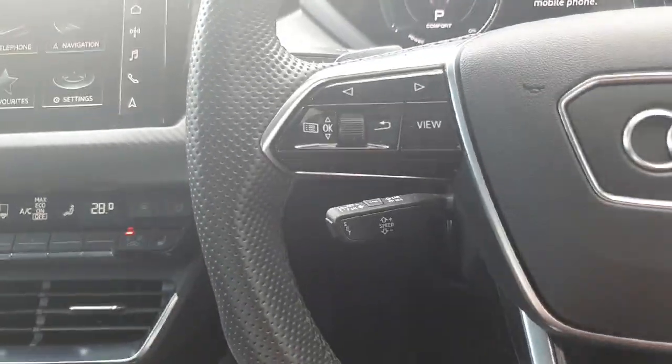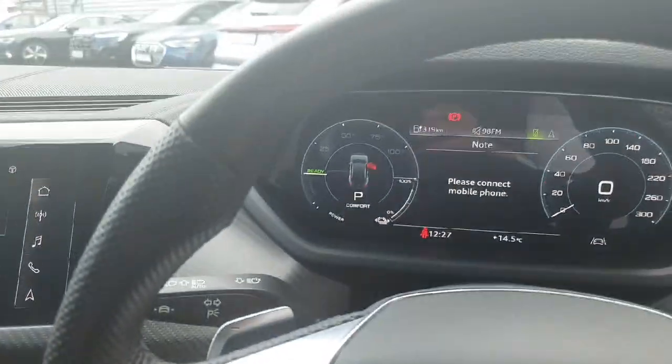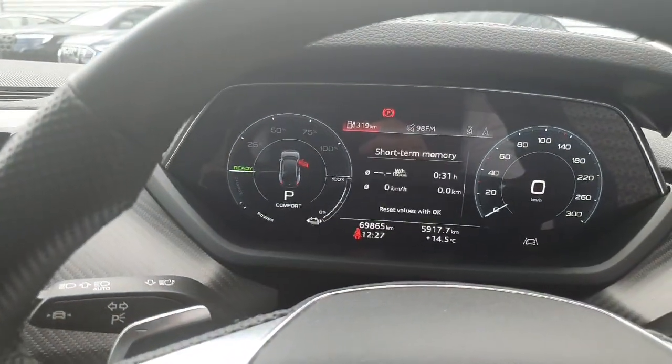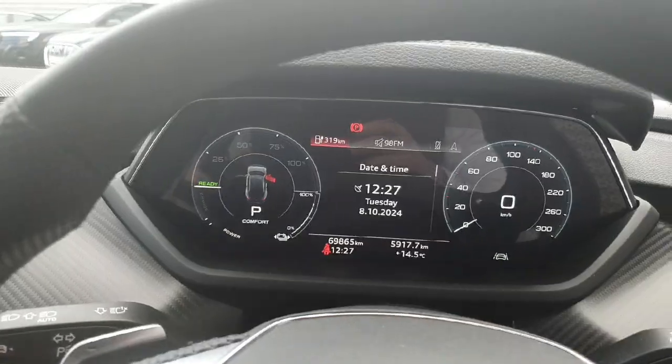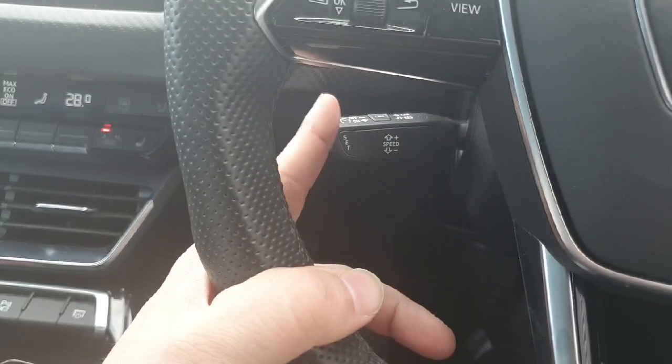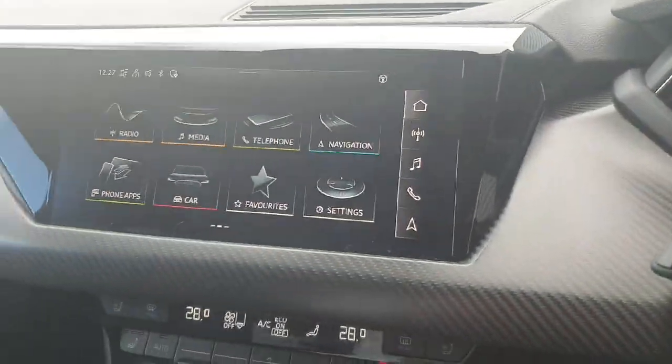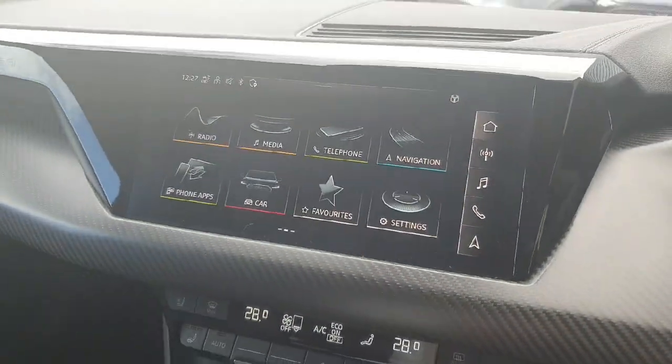We also have controls on the left-hand side for the virtual cockpit located straight ahead. We can flick through the options — lane assist, and plenty more to choose from. There are paddle shifters on both sides and we also have the cruise control.